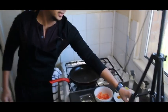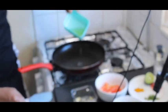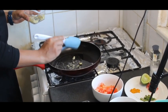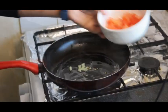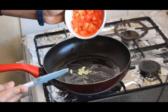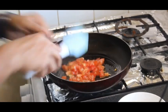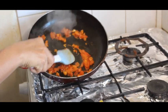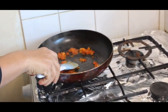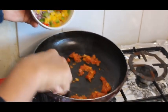Let's begin: first put some oil in a pan, add a few garlic, then add some chopped tomato — one whole chopped tomato. Once you see that the tomatoes are soft, add the color capsicum and onion.